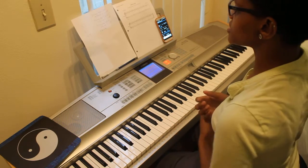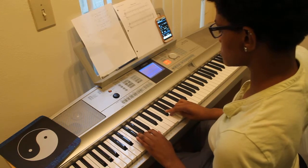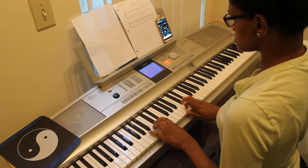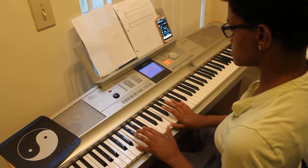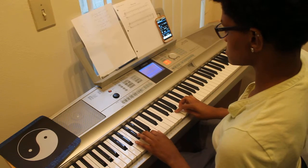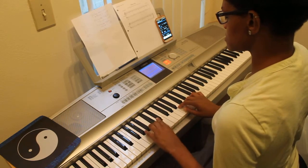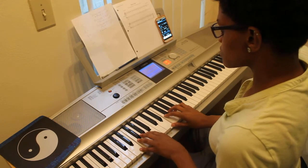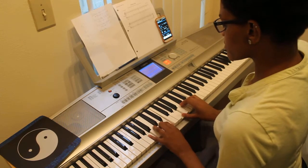The relative minor of G major is E minor and we're doing the E harmonic minor. The one chord is E minor, the fourth chord is A minor, the five chord is B major.